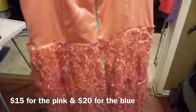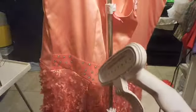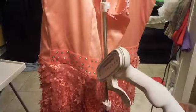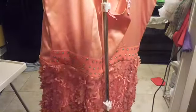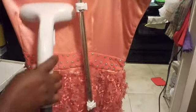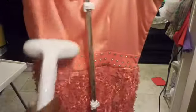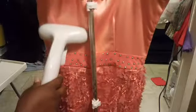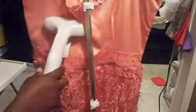Hey guys, I just wanted to show you the steamer — see, it's ready now. What I'm doing right now is wrinkle-freeing the spot that I want steamed, just like that. I refused to pay $20 to get this done.